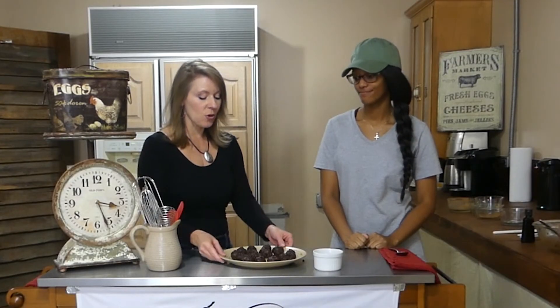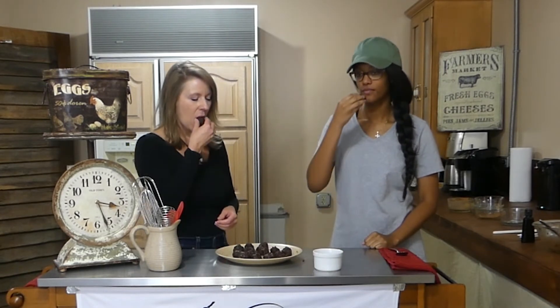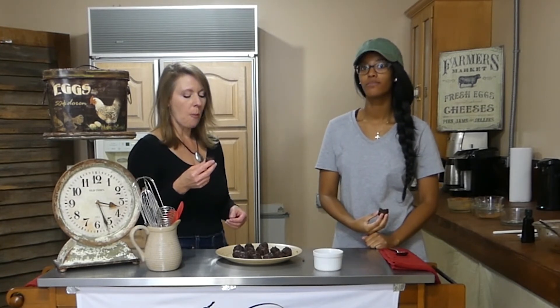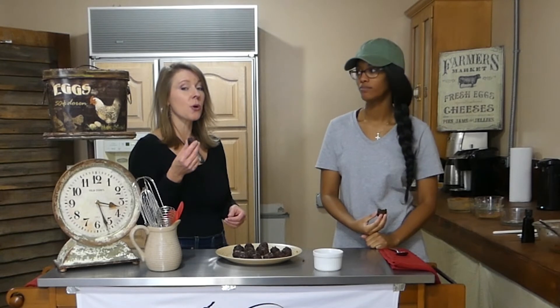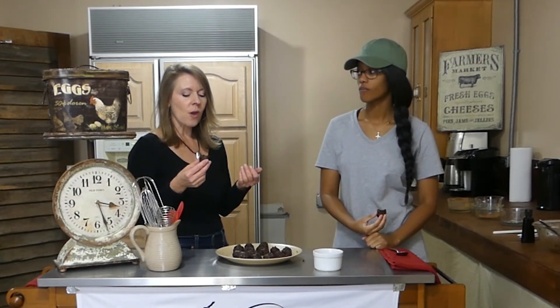So we've got them rolled out and we're going to get ready to try one — let's see how they are. They're pretty good, they're very rich. If you like dark chocolate, you're really going to like them. And with a cup of coffee, that'd be perfect.